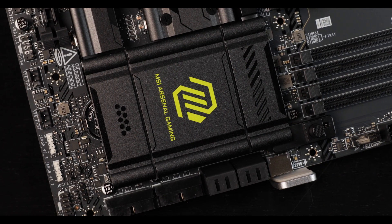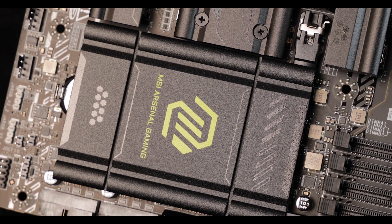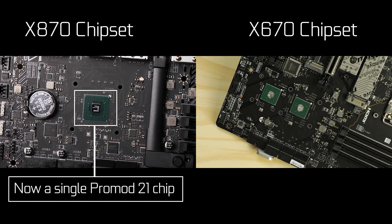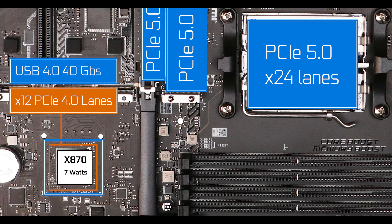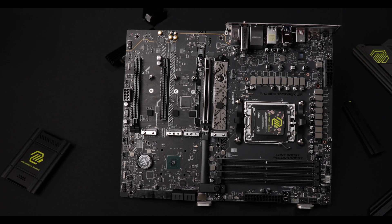Chipset-wise, the X870 brings two big novelties. First, a physical one: AMD has reduced the PCH footprint to a single 7nm chip instead of two, making it easier and cheaper to manufacture the board. And there's broader PCIe 5.0 support, which now expands to our GPU slot — something previously reserved for the more expensive E-type chipsets. With that, your entry-level board can deliver comparable bandwidth levels to motherboards that cost $600 or more last year.